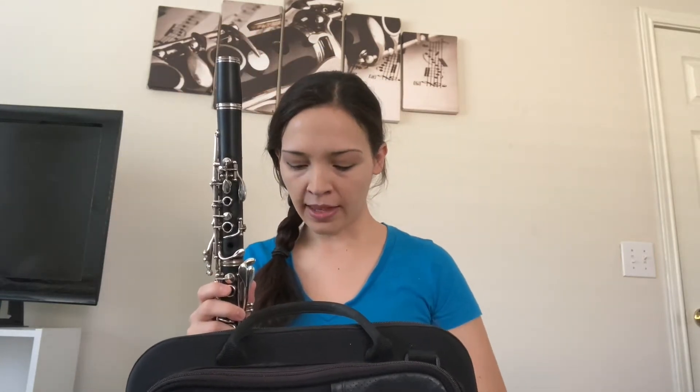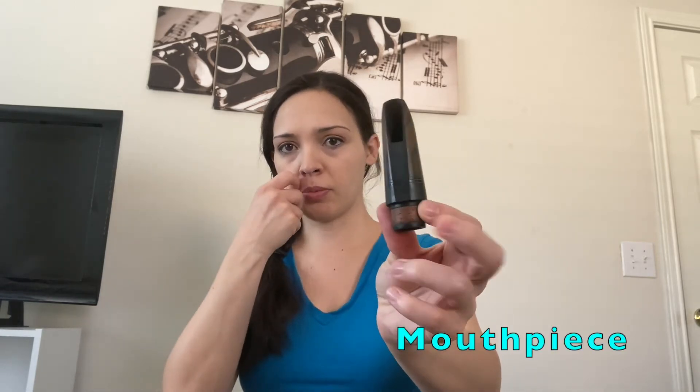Then we have the mouthpiece. The mouthpiece has a few different parts. Here's the mouthpiece — it looks something like this. You'll also have this fancy thing — a lot of them are metal, some are cloth — called a ligature.